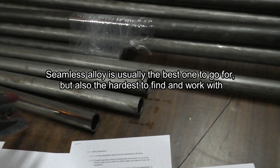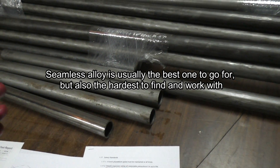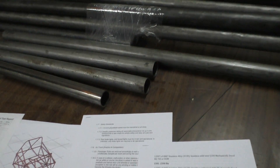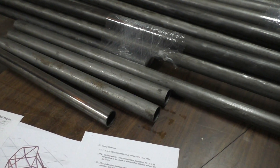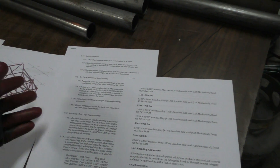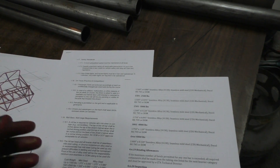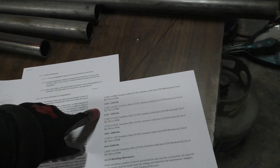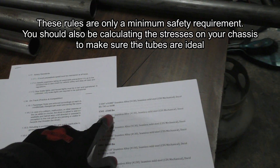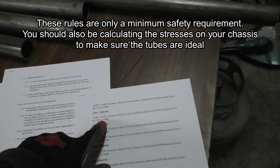How do you know which tube to go for? The best answer is to read the rulebook of whatever event you're competing in. I'm referencing both the Global Time Attack and CSCS rulebooks, which have pretty similar regulations. My car will weigh around 2,000 pounds, so the tubes need to be 1.5 inches in diameter with 0.095 inches wall thickness, and DOM is allowed — that's why I'm going with DOM.